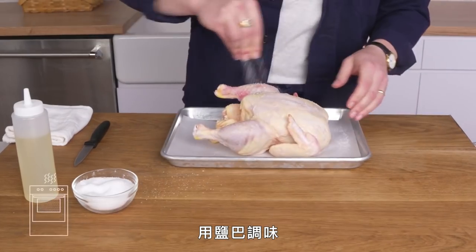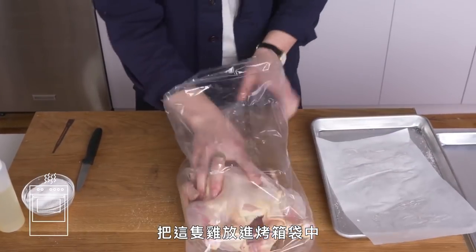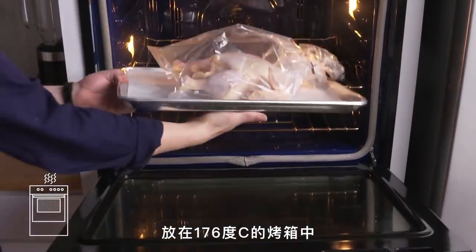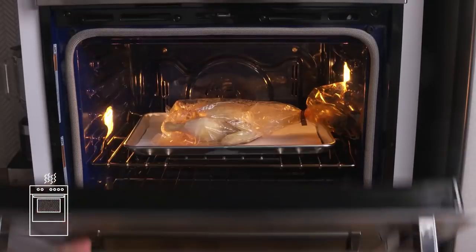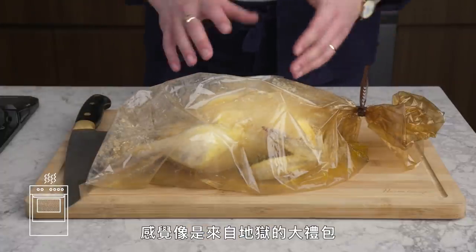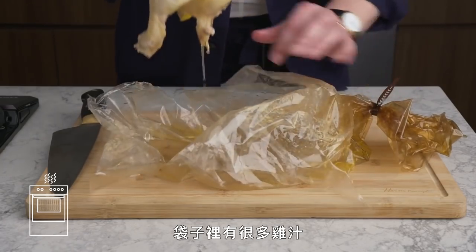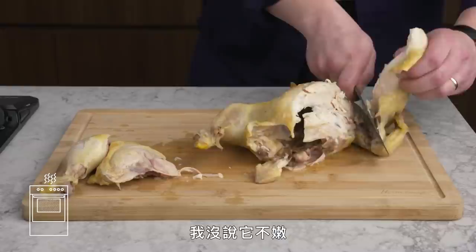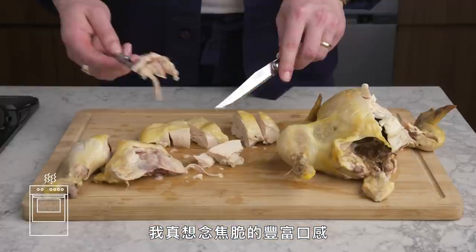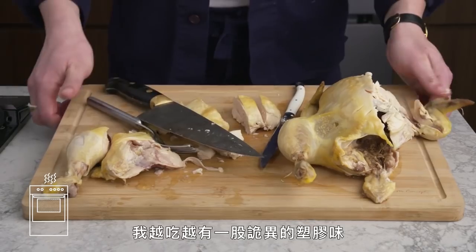Bag Roasted Chicken. Season with salt, oil it up, load the chicken into an oven-safe bag, cinch it closed, make a couple of slits for steam to escape, get it onto a sheet pan, and cook in a 350-degree oven for about an hour and a half. It's definitely pale — it just kind of steamed in there. Not bad texture-wise, and the breast is nicely cooked, but I'm really missing the complexity of the caramelized skin. The more I eat it, the more it has a weird plasticky taste. I'm not feeling this one.